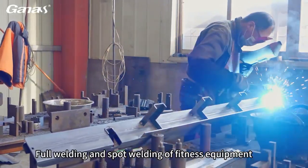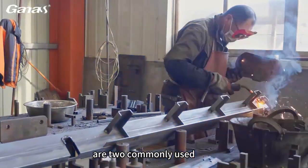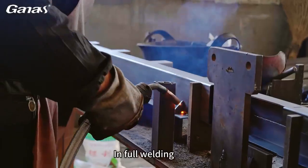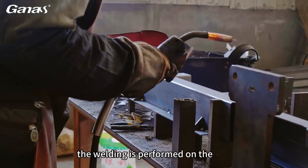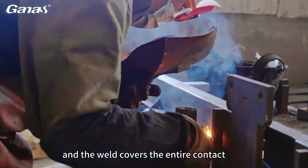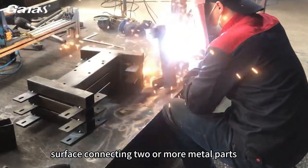Full welding and spot welding of fitness equipment are two commonly used welding methods in the manufacturing process. In full welding, the welding is performed on the entire connection interface, and the weld covers the entire contact surface connecting two or more metal parts.